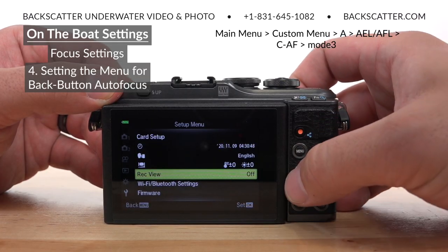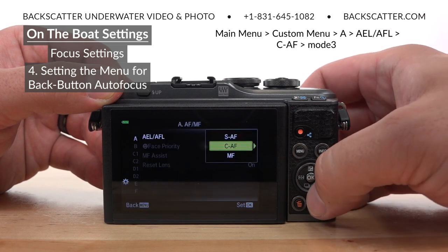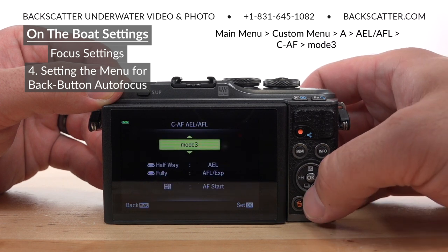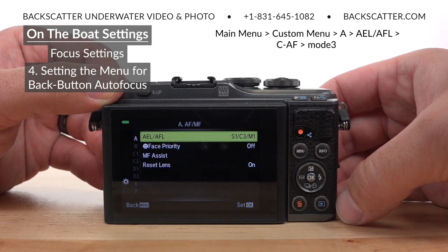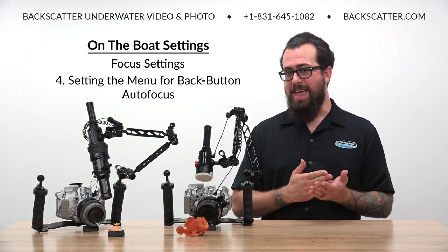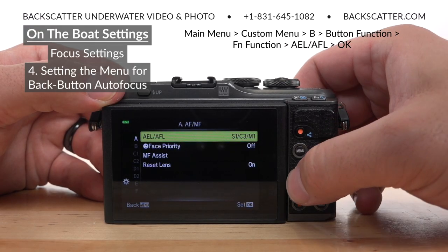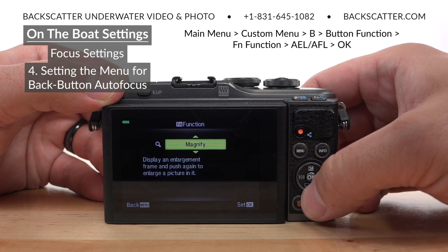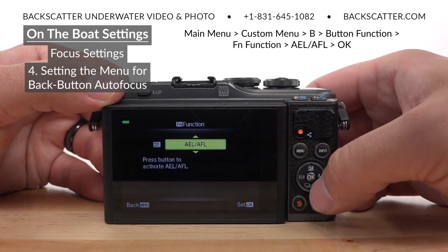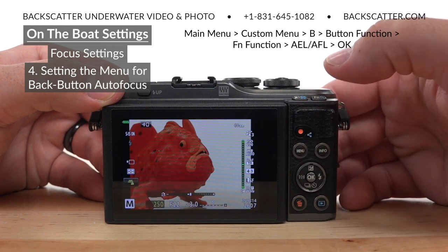To set up back button autofocus, bring up the main menu, head down to the gear icon custom menu, page A, and select AEL/AFL, then CAF, and set it to mode 3. This is the setting that actually takes autofocus away from the shutter and moves it to the AEL/AFL button. Now let's set up that AEL/AFL button at our thumb. Go down to page B in the menu, select button function, FN function, and set that to AEL/AFL. Now our custom assignable function button is right next to our thumb rest, and this is what's going to activate the autofocus.